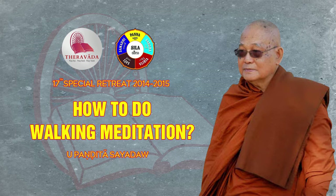So we need to do the walking also for an hour. This is the instruction: to sit for an hour, walk for an hour, so we should do as instructed.